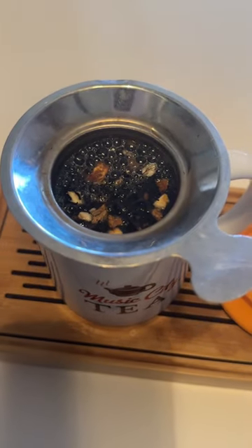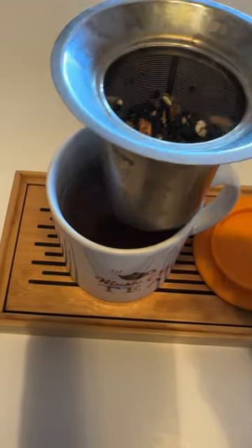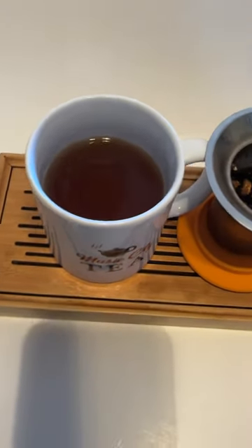Stay for 10 seconds. Tea is ready. Take out. Set on the lid.